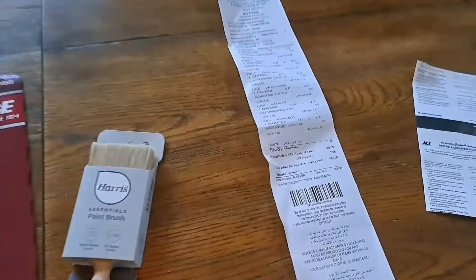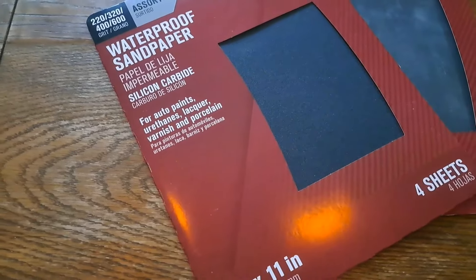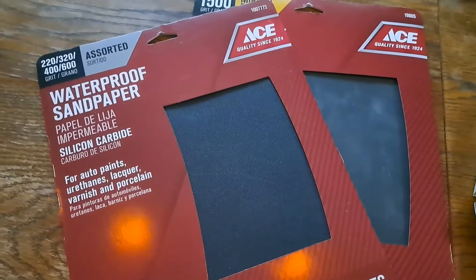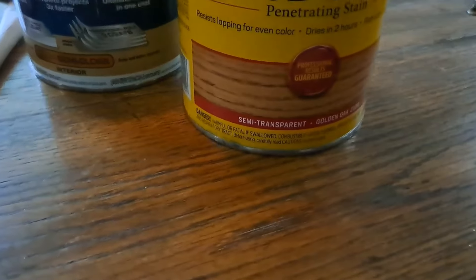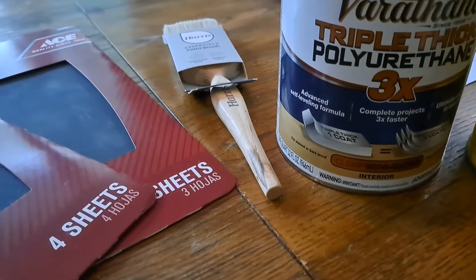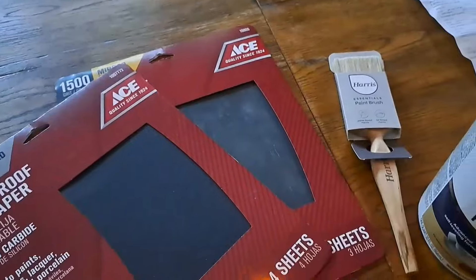I've been to Ace and I've spent 167 dirhams. I've got really coarse sandpaper at different levels and then really fine. I'm going to start with the really coarse to sand it back, going down to really fine so I have a beautiful finish. I've got to get rid of all the old yucky varnish and stain, then I've got my wood stain — I've gone with golden oak — and my polyurethane that'll give a beautiful shine on top. I've never done this before but I'm going to do an amazing job!